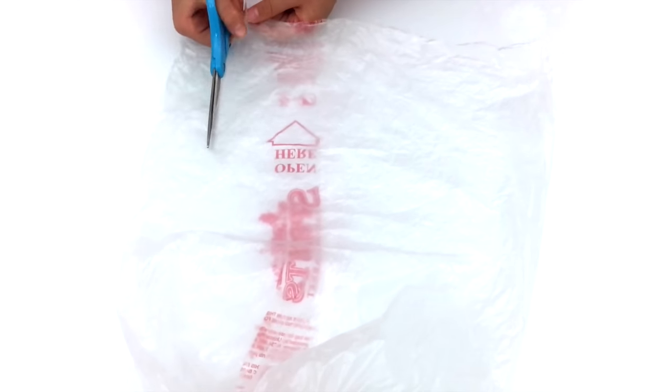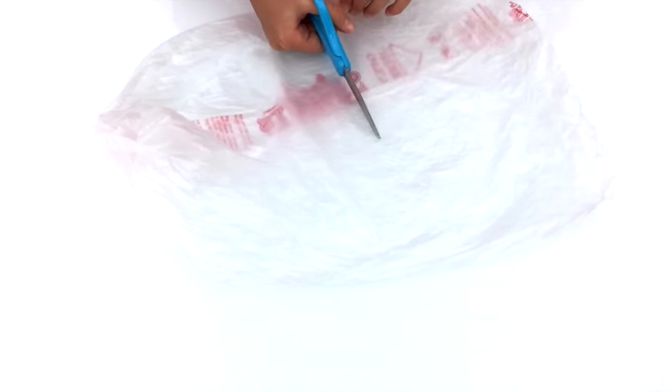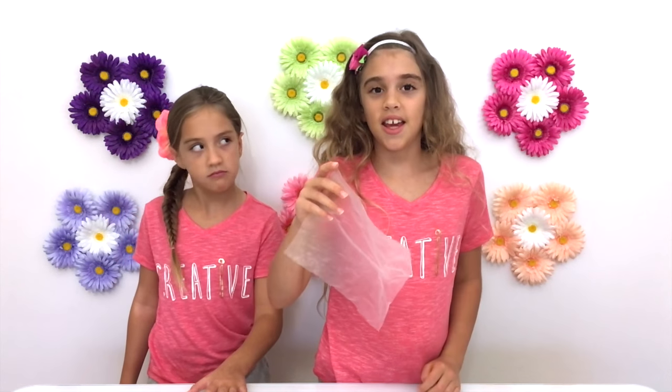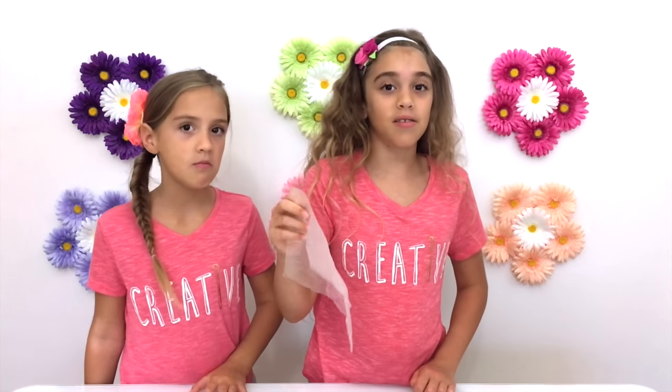The first thing we are going to do is take our plastic bag and cut it into a square. It doesn't have to be perfect — you don't have to worry about it, because in the end you're really not going to notice its imperfections.